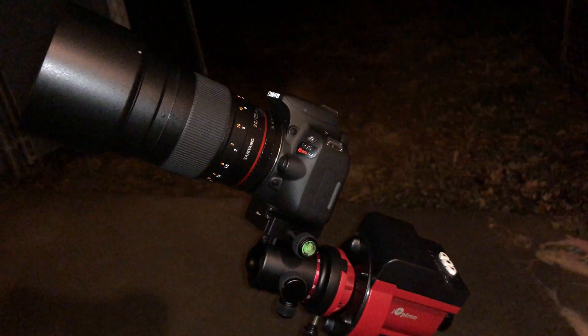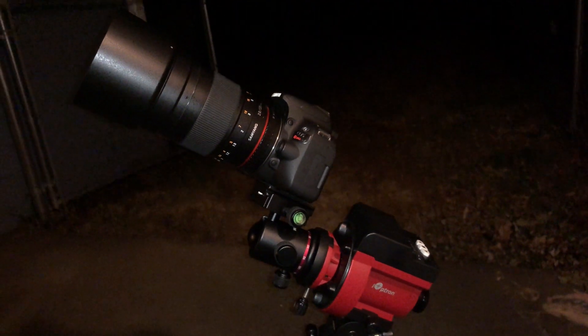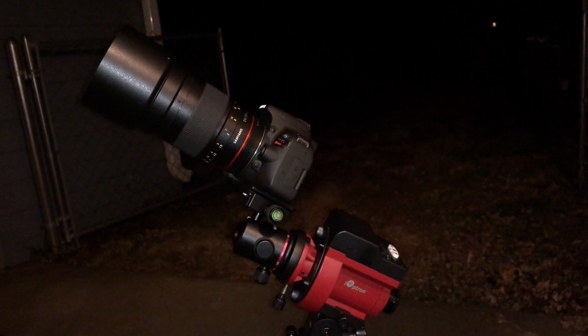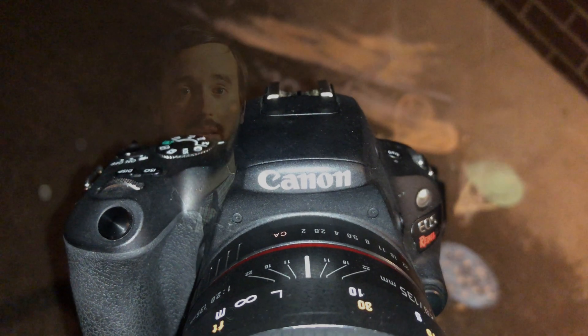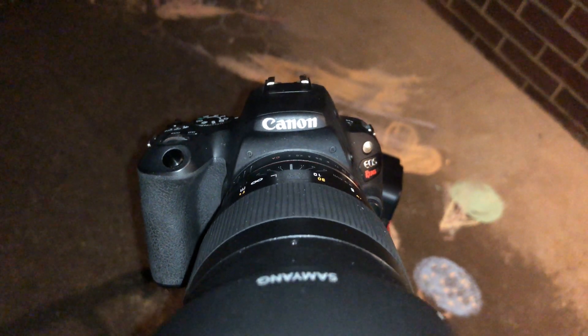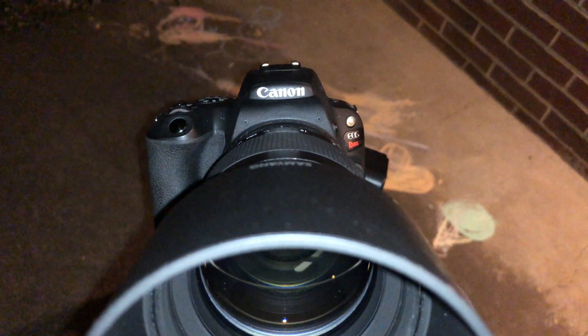For this imaging session, I'm using the Canon SL2 attached to the Samyang 135mm lens, fully open at F2. I'm shooting at ISO 200 and doing 20-second exposures. I've taken 100 of those 20-second exposures and stacked them to about 32 minutes worth of data. Along with flat, bias, and dark frames, I put it into DeepSkyStacker and then did the final post-processing in PixInsight.